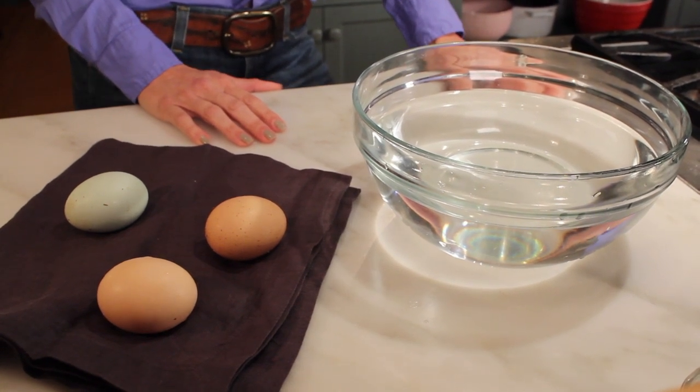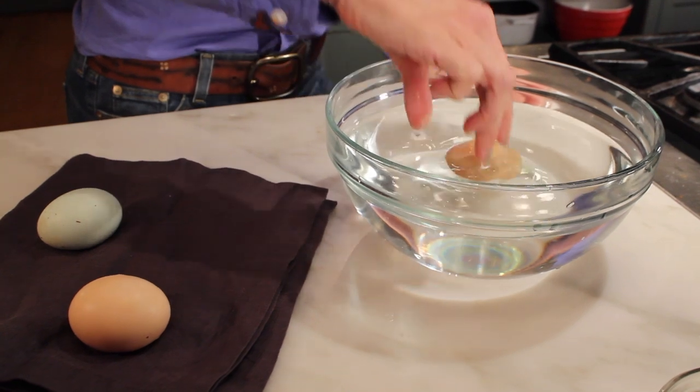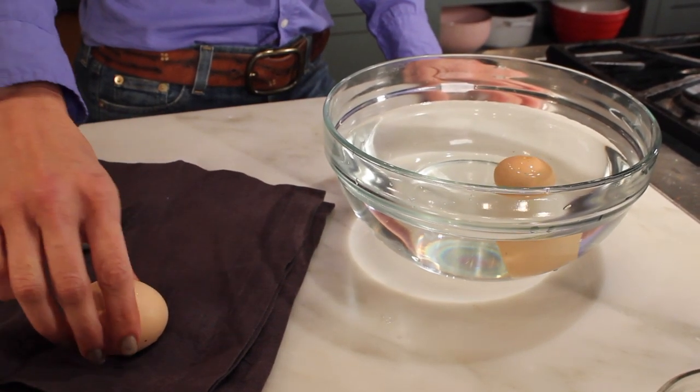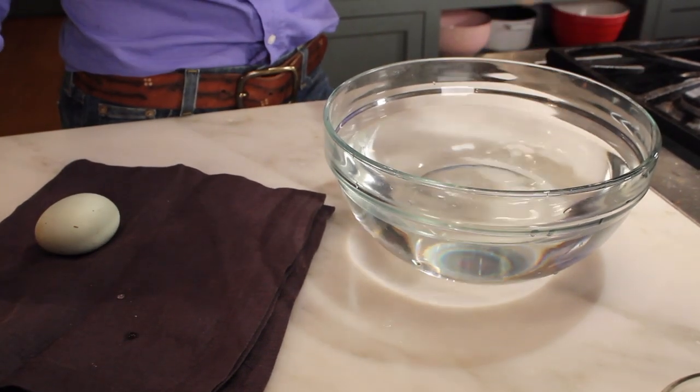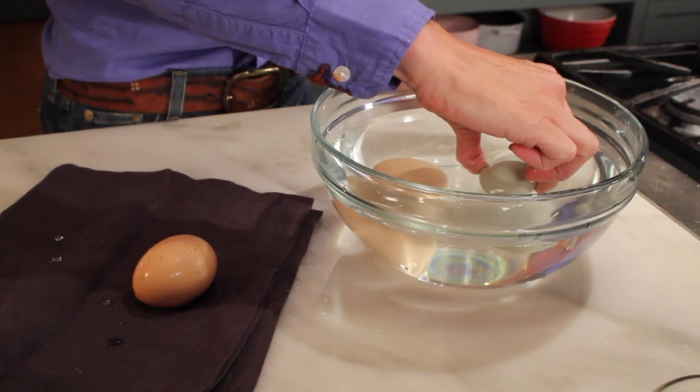Probably everybody at some time or another has wondered if their eggs are good. I know I came from a small family and we would buy eggs at the grocery store, and they would stay in there for so long. Now I raise my own chickens and get my own eggs, and there's an even bigger possibility that the eggs are not fresh. I'm going to show you a quick tip on how to know if your eggs are fresh. Get a big bowl of water and place the eggs gently down in it. If they float, they're bad.